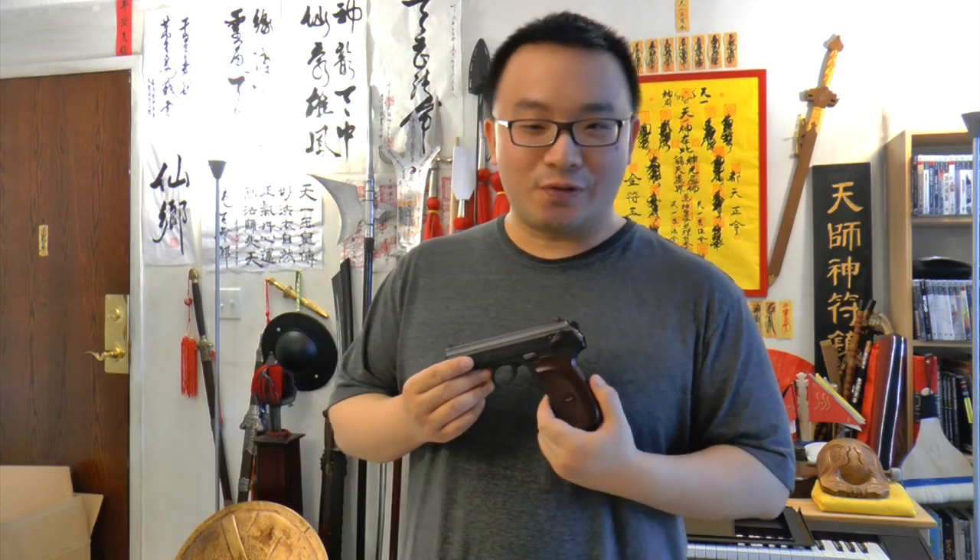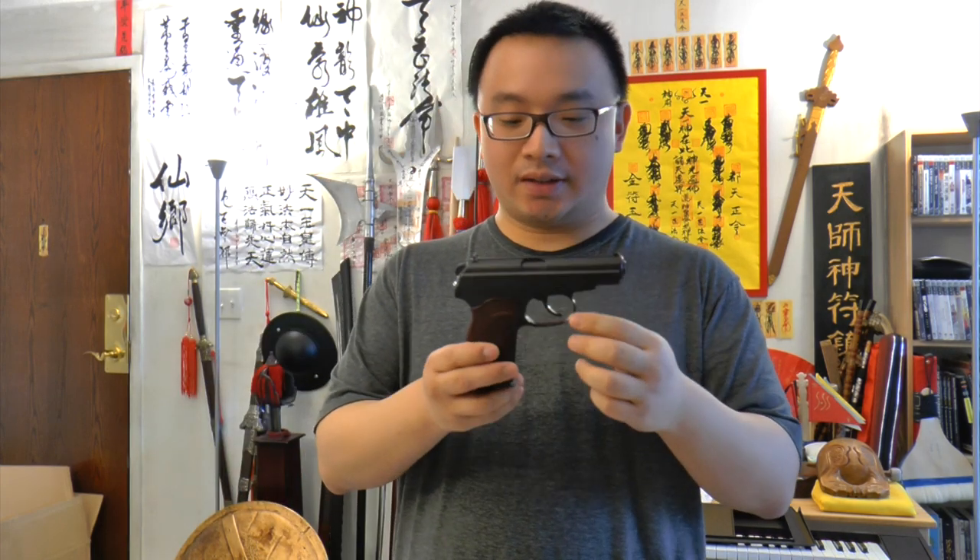Hello from qi-nature.com, this is Mark Zhou Zee. Sorry for the long delay to all my guns video fans — we're finally back with a guns review. We've got two new guns here, and this video will cover one of them.